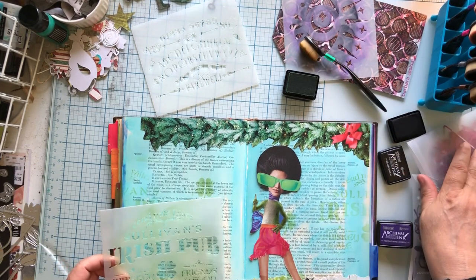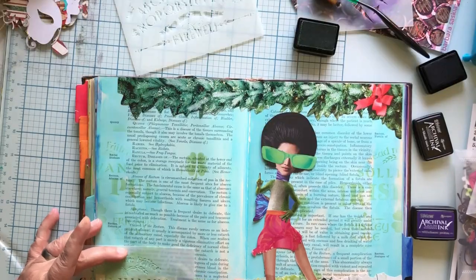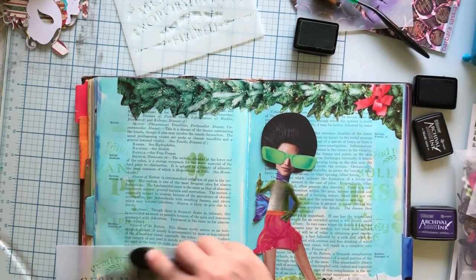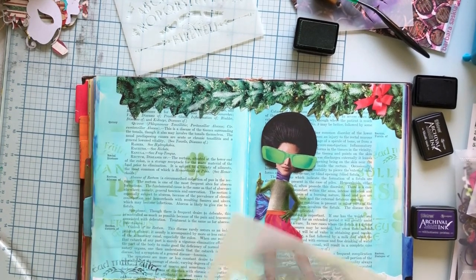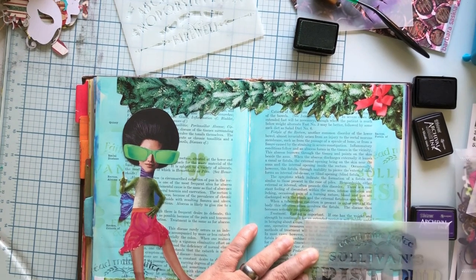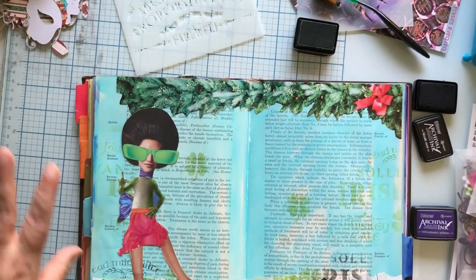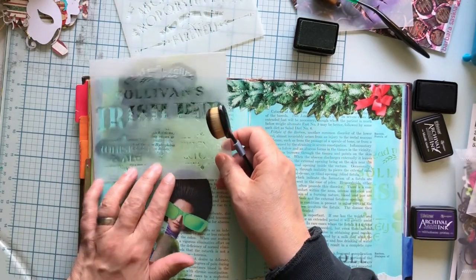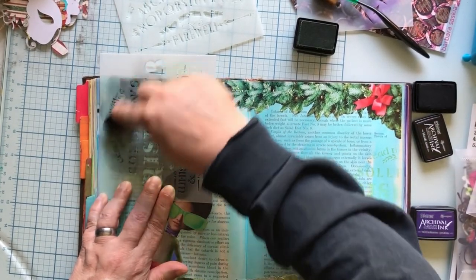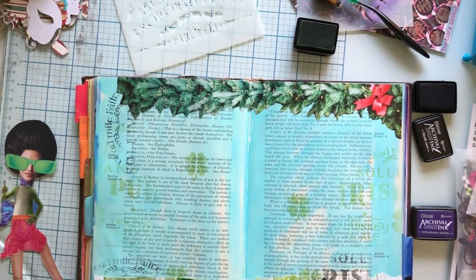I do want some black down here while I'm here with this. I'm just trying to get some texture. I'm moving the stencil around so there's not like a repeating pattern — that isn't what this is for. I could even turn it this way. I just want to get a little bit of stuff. Oh, I really love that.